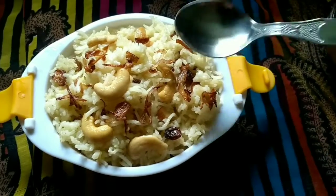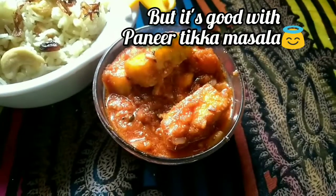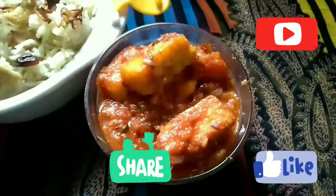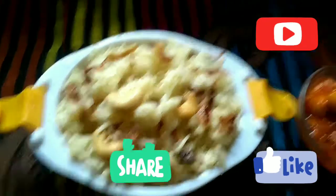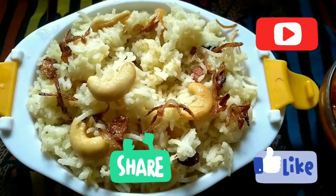Delicious saffron pulao is ready to serve. Serve this pulao with spicy paneer tikka masala. I am going to taste this pulao.